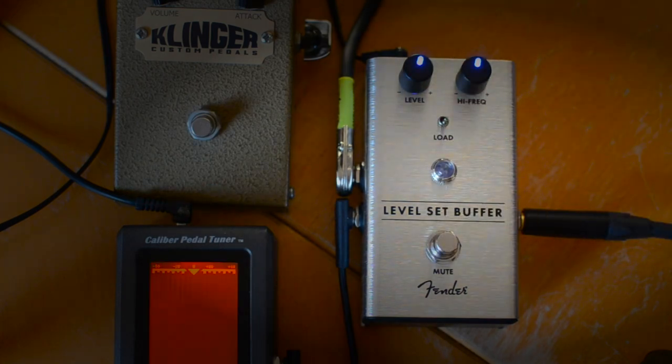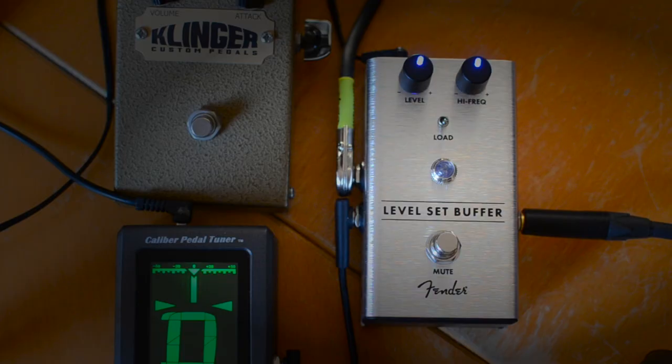I can hit the mute switch here, which will just take me back to the tuner. The tuner's running all the time, so people don't hear me tuning.